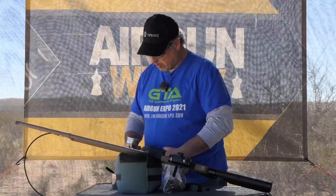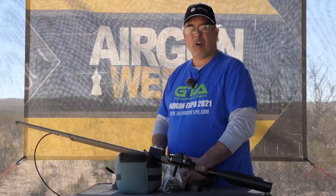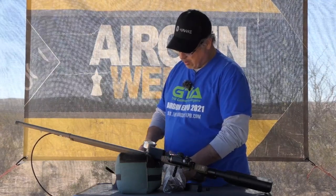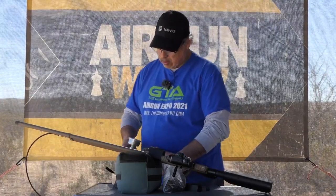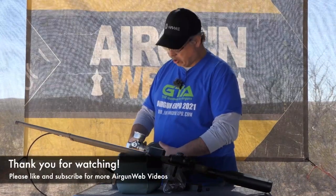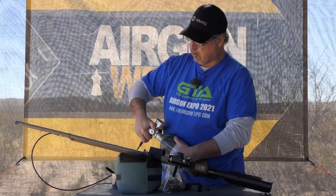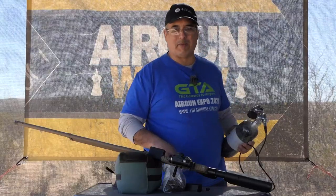Those two shots used about 1,200 PSI, so I definitely would have been able to go a third shot. I'm going to go ahead and top this off again, replace that target, and do one more series of shots. We're all topped off — we'll go replace that target and shoot it a couple more times.